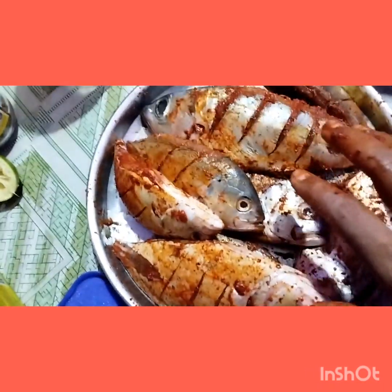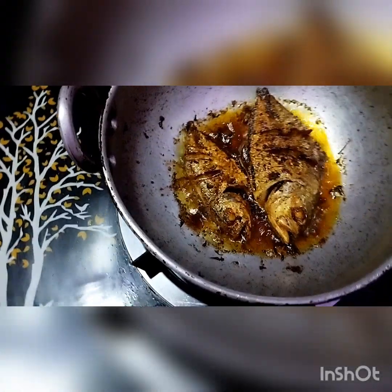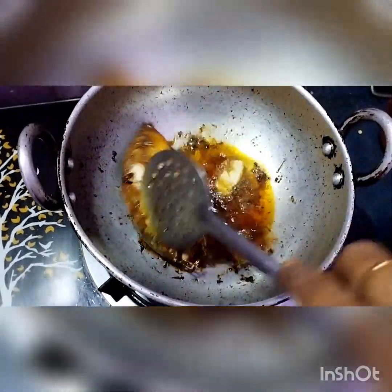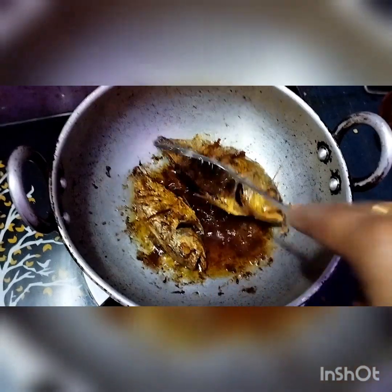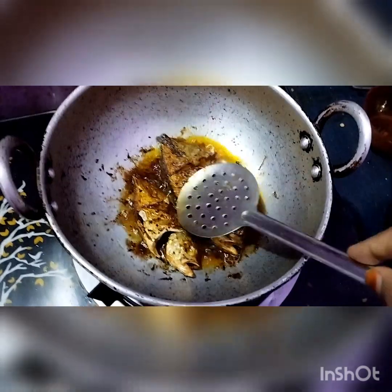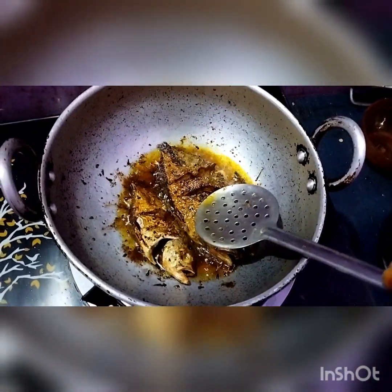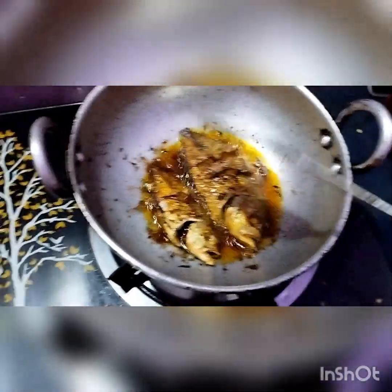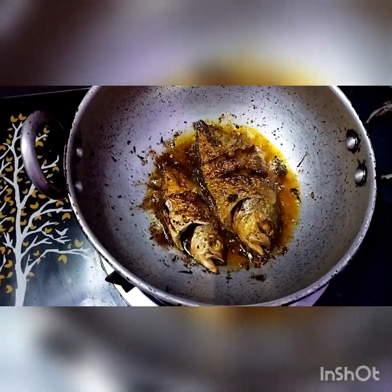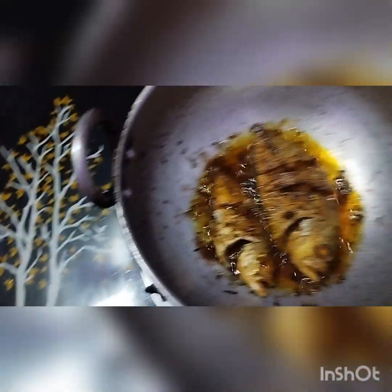Without keeping it in the refrigerator, rest for 10 minutes, then we can fry. Finally, the fish are fried well — you can see both sides are cooked. Now we can take out the fish from the oil. They are cooked well — just wait for another two minutes, and now we can take out the fish.